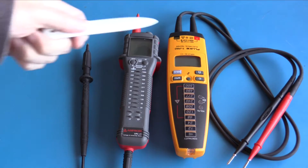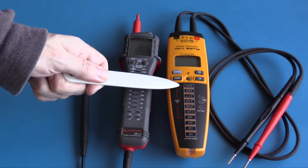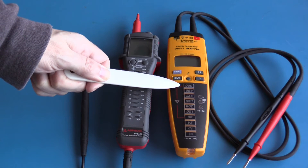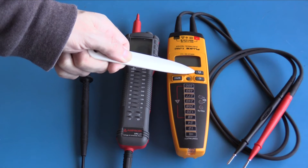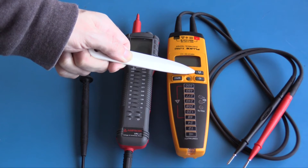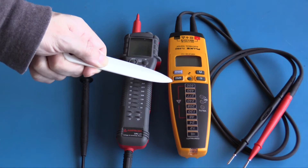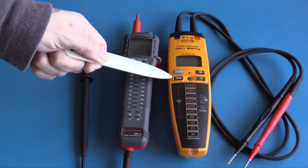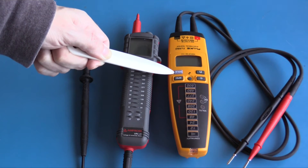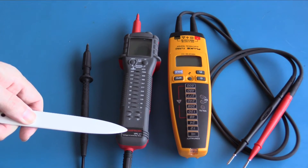On the bench we have the Fluke T Plus Pro. It can measure between 12 volts and 600 volts AC and DC. It has a flashlight and a dedicated ohms function which can measure up to 10k, though its resolution is quite limited to 100 ohms. It also features a continuity tester. This meter can test a GFCI — we won't be taking a look at that today — and it has a manual hold function.